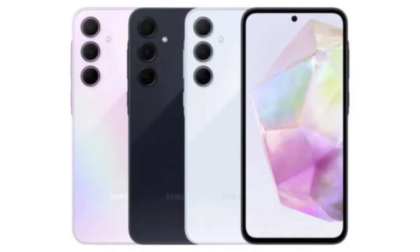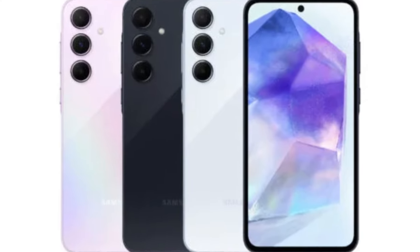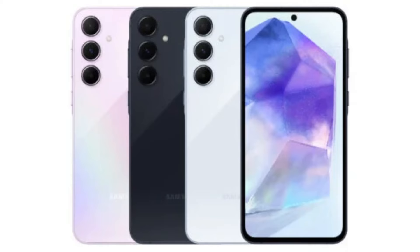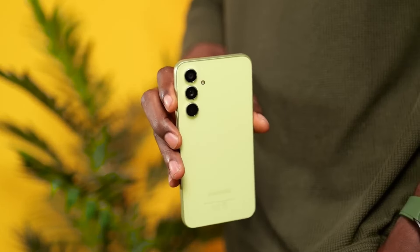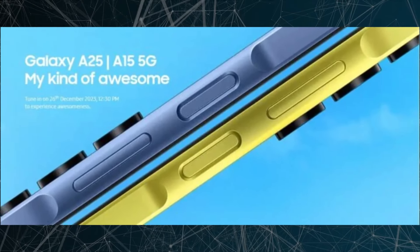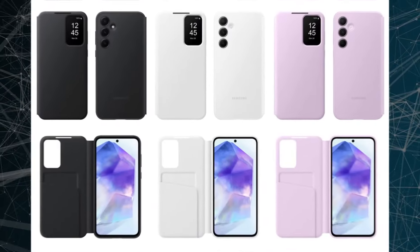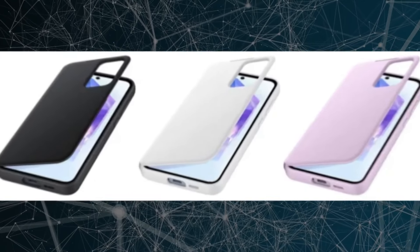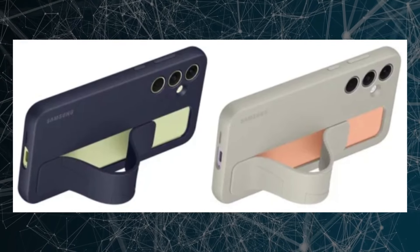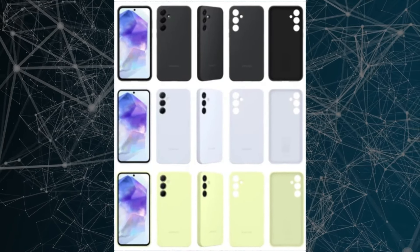The Galaxy A35 and A55 stand out from the higher-end Galaxy S24 with a distinctive design element known as the key island. This feature, seen only on mid-range Galaxy A phones, is marked by a segment of the frame that surrounds the side buttons. Interestingly, the key island feature becomes concealed when the Galaxy A35 and A55 are enclosed in certain official cases, such as the SmartView wallet case, silicone case, or standing grip case. Consequently, the phones take on a resemblance to the Galaxy S24.